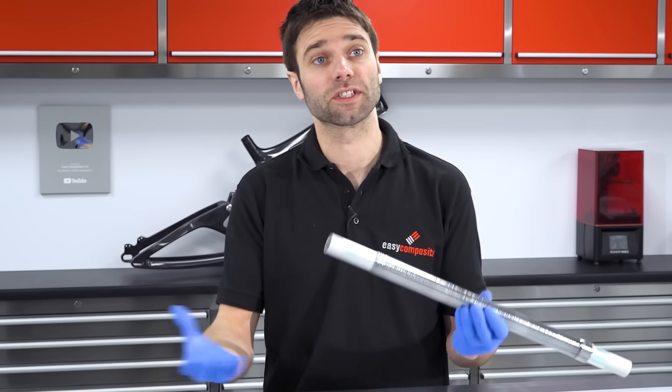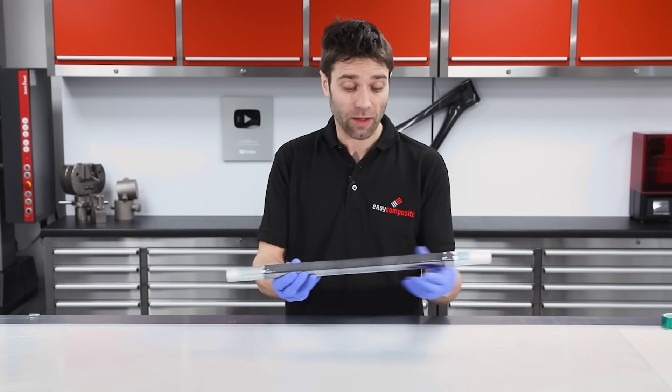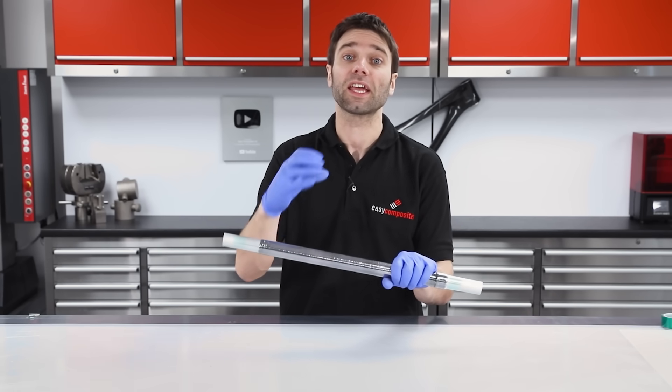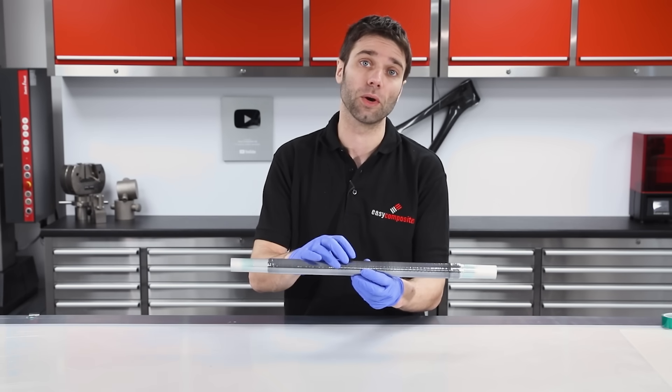With the part now wrapped, it's ready for its final cure. We're going to be using a very simple cure cycle which is 120 degrees flat. That's high enough temperature to get the shrink tape to shrink, and we're going to be putting it in for an hour and a half, which with the XC110 system is plenty long enough for the resin to reach full cure.